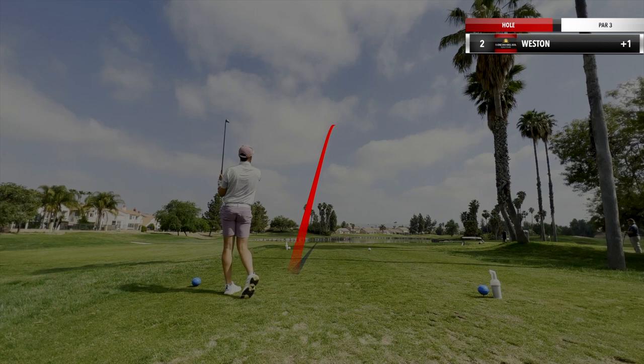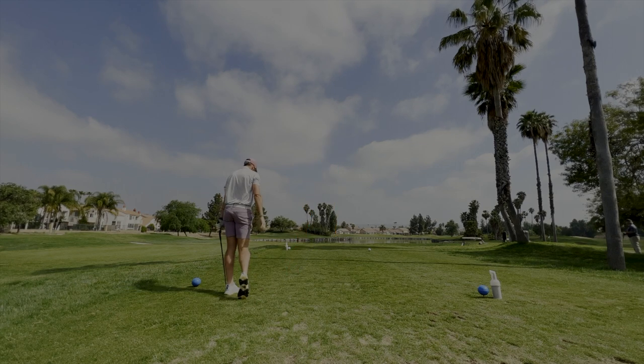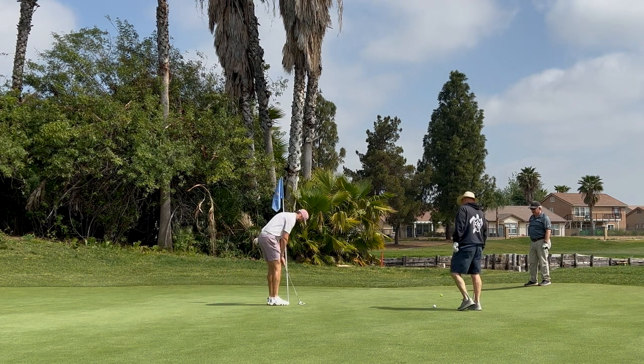The next hole, par three. Super cool forced carry over the water from the tees. It was like 147 yards. Shot a really good shot here. Long putt — story of my life. Leave it short, walk up, tap in for par.